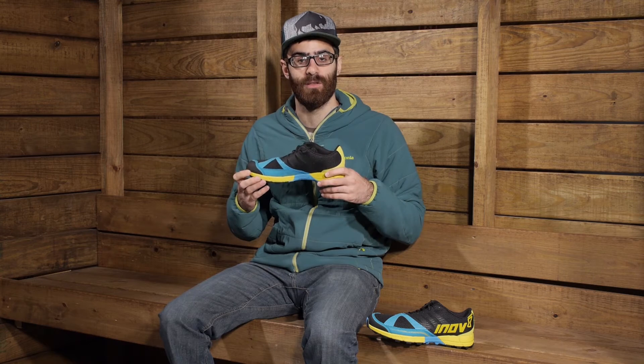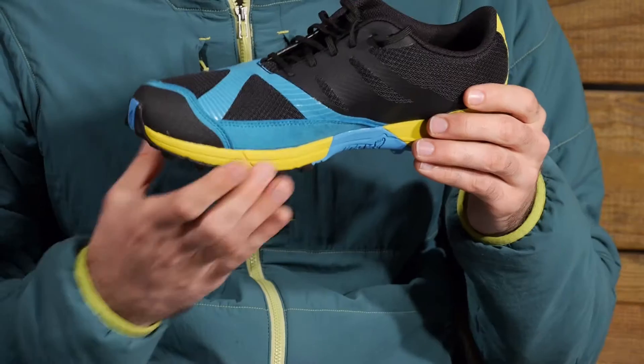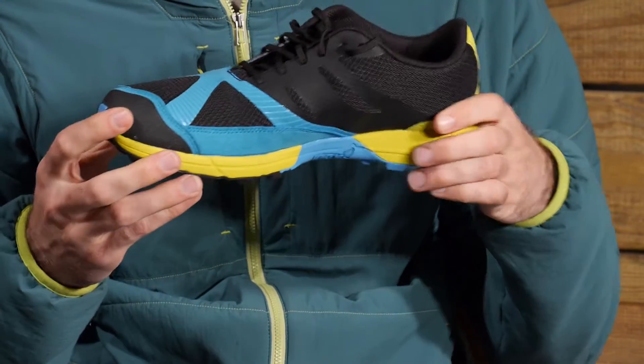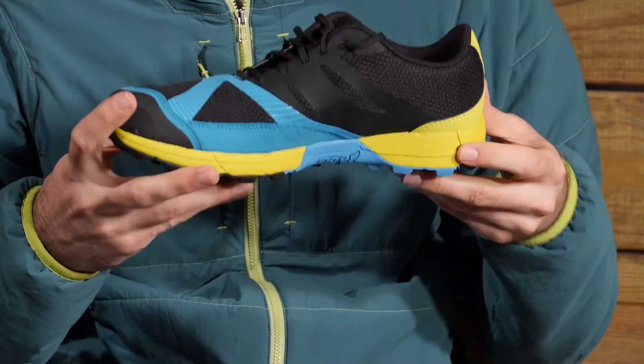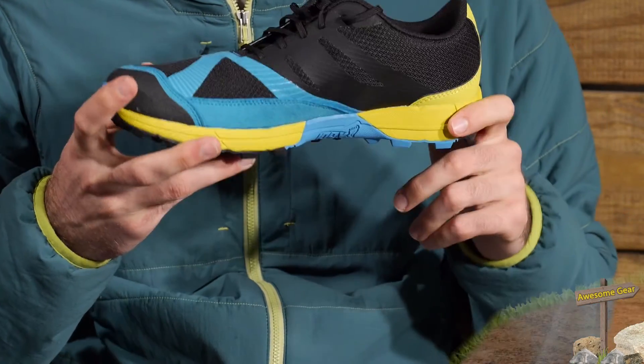It is an eight millimeter drop, so in the heel we have sixteen millimeters of cushion and in the toes it is eight millimeters — that eight millimeter drop from heel to toe. It is still a semi-minimal shoe, but it gives you enough cushion to keep you comfortable and protect you from rocks or sharper trail objects.